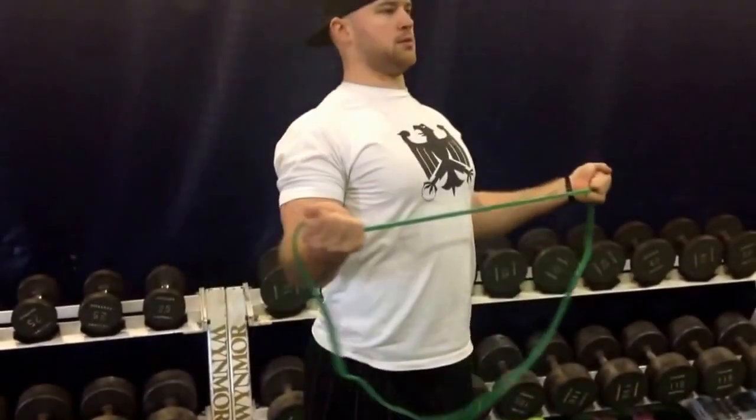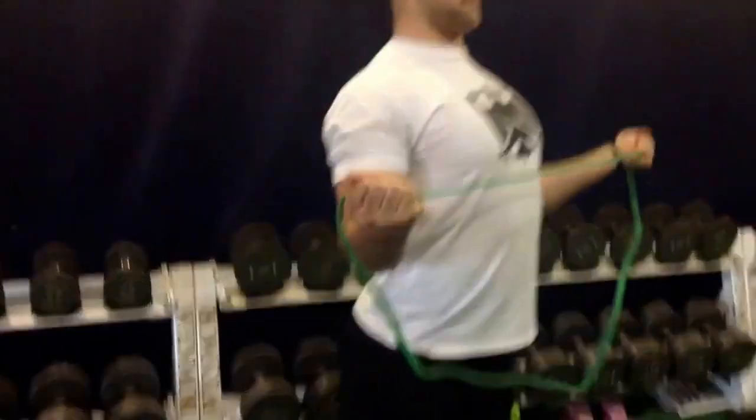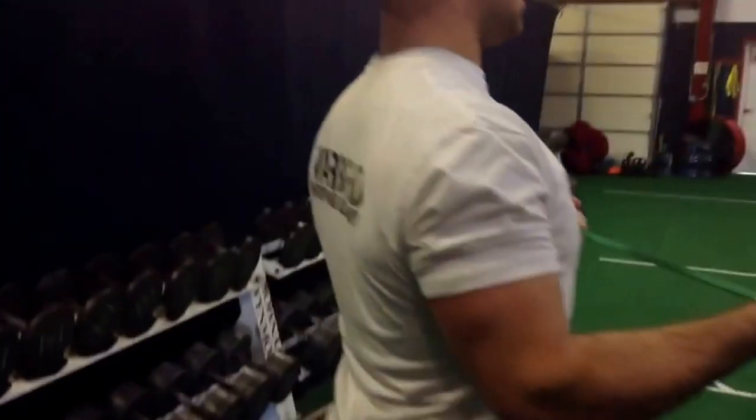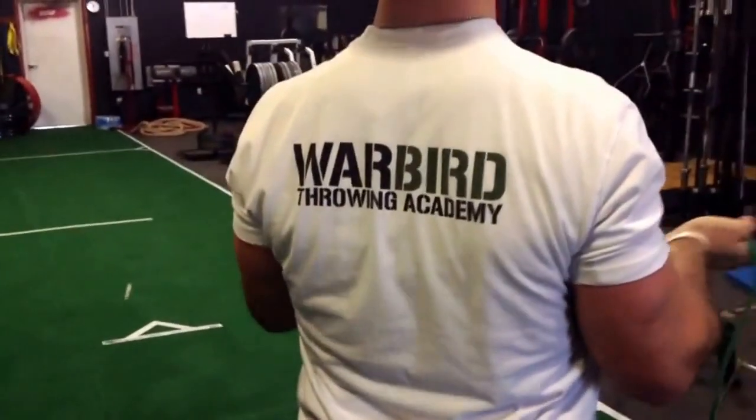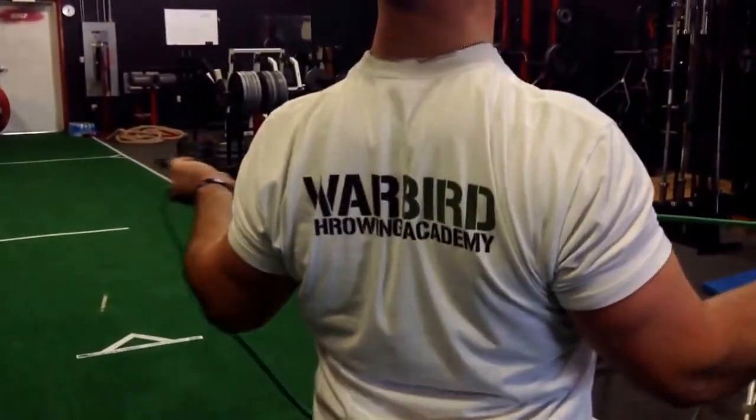We just want the elbows at 90 degrees tucked close to the body. The real goal in this is you're getting some good external rotation, but it's also to pull the shoulders back and down. You can see it gets a ton of retraction and depression. And this is a really good pec stretch as well.